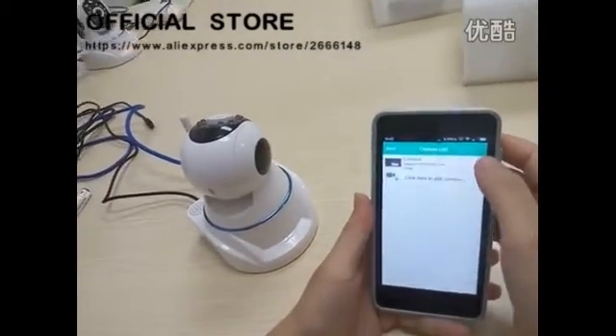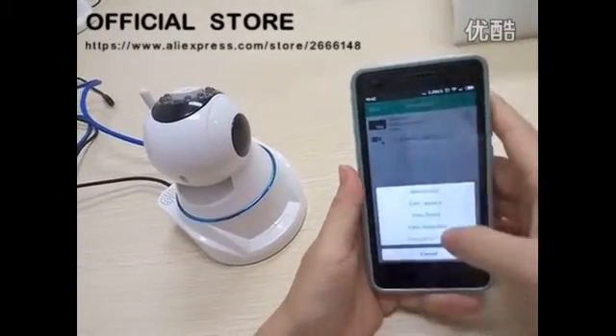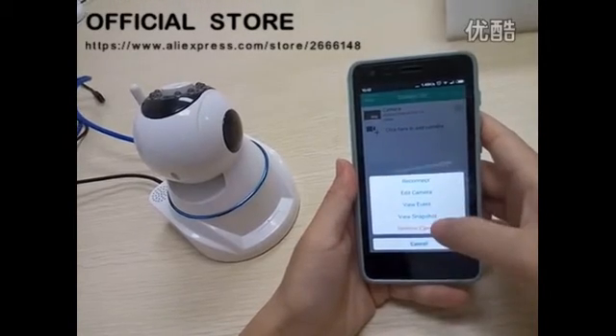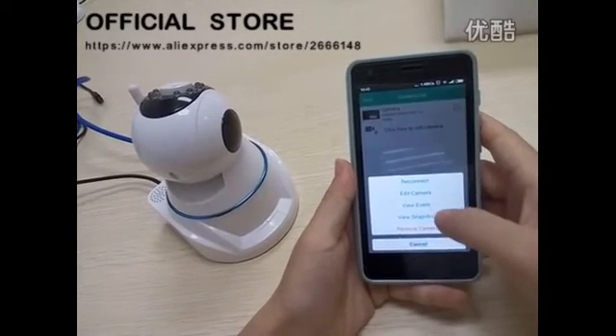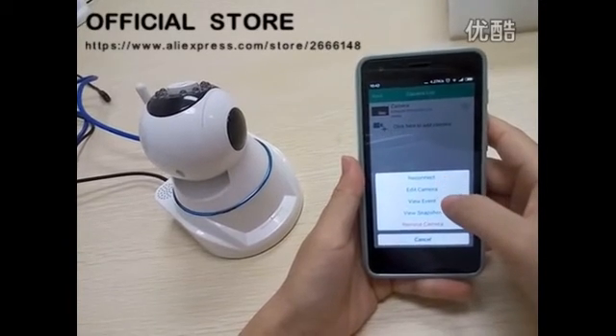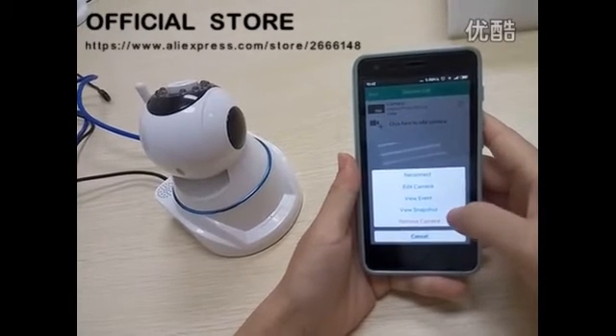If you want to configure more settings for the camera, just click here and enter this interface. You could see the reconnecting and adding the camera view to event and view to snapshot.